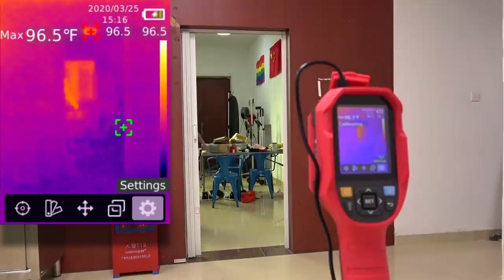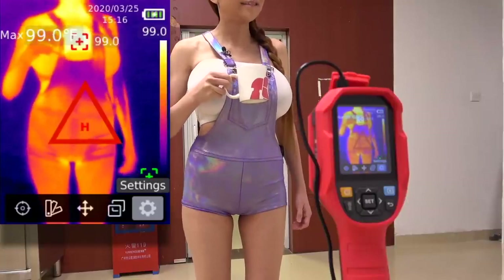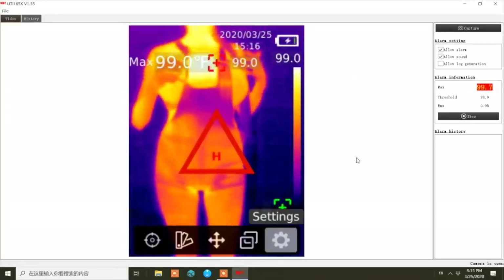Everyone remembers the thermal camera I reviewed last month for a viewer screening, right? So aside from viewer screening, what are thermal cameras good for? Well, you can use them to save on heating and air conditioning bills by spotting leaks, or outdoors to find lost pets, look for intruders, troubleshoot electronics, and lots of other things. Cell phones have a pretty good sensor package already built in, and a thermal camera adds to that. But we won't know how much it adds until we take it out of the box and have a look.